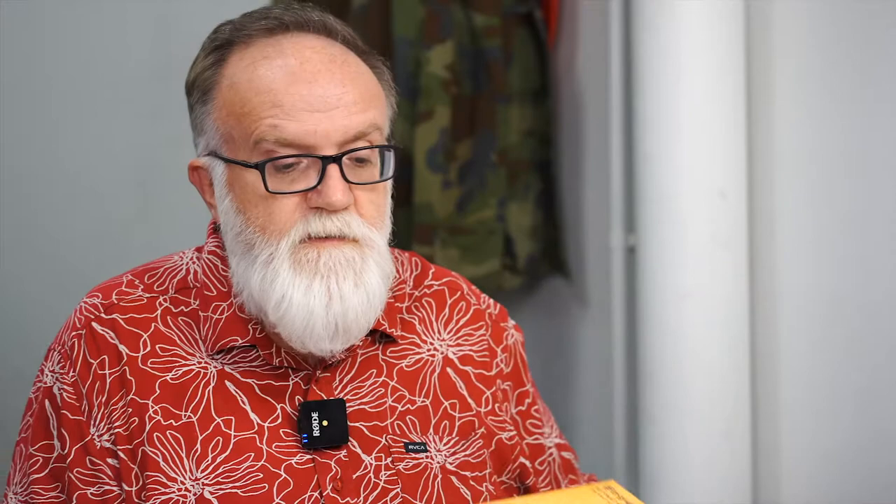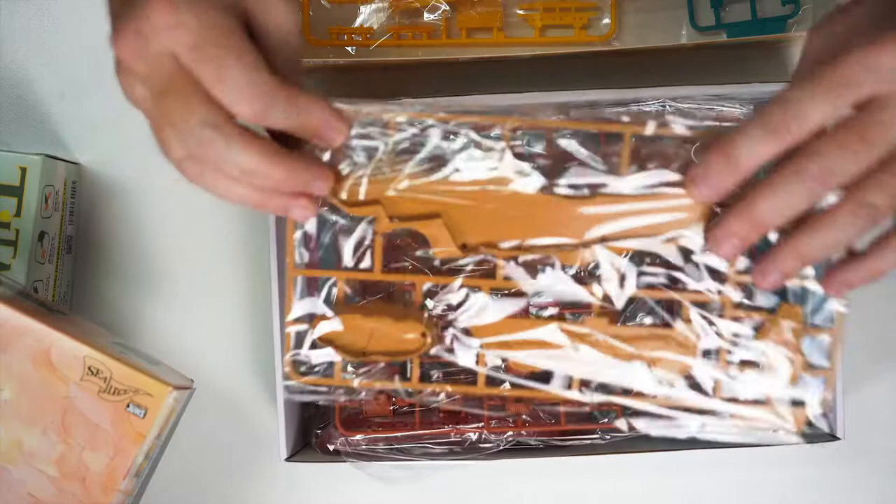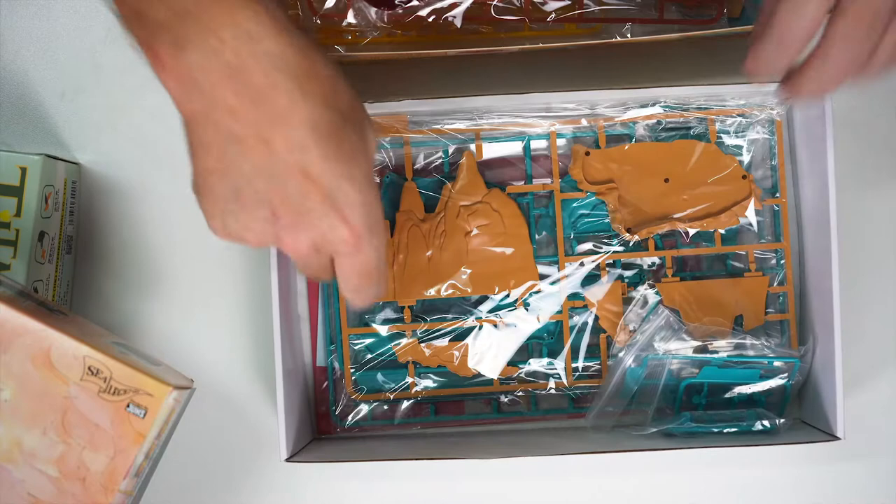The third boxing I found a little bit strange, but I can understand the company wanting to use the moulds to the absolute maximum — and that is the Titanic in a bit of a river delta scene. It's fun, funky, and quirky. These have retail prices of $46, and then the other two at $59. The box is just groaning with plastic — all these sprues, bases, ships, buildings, landscape — it just keeps going. For something fun and quirky, Suyata is ticking all those boxes.